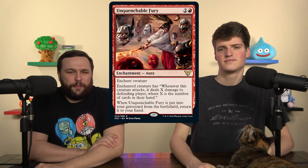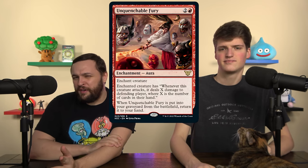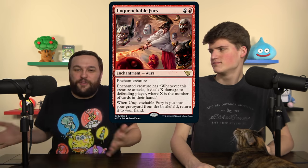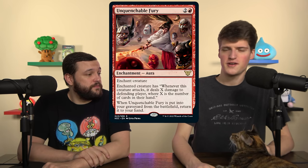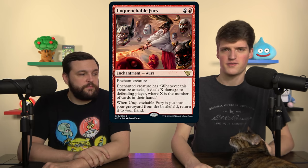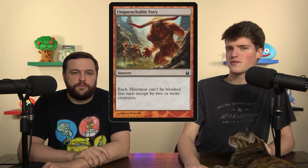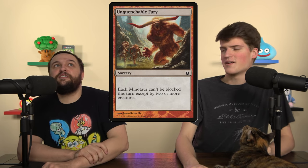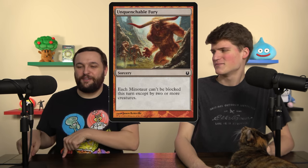Unquenchable Fury cares about the power of your creature and cards in the opponent's hand when they attack — it has Rancor attacks, which is the one redeeming factor, but it's not what our deck is doing. And the most frustrating thing: when you add Unquenchable Fury to your deck on Moxfield, you don't get this Unquenchable Fury — you get another Magic card with the same exact name, the Minotaur card from Theros where Minotaurs gain Menace until end of turn. Moxfield doesn't know yet that this is the real one.